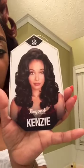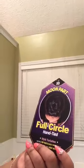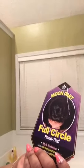So I went and bought this wig right here. Let me show you a picture — the brand is 'Beyond Your Imagination' and the style is called Kenzie. I hope you can see it, but let me tell you — you see this full circle hand-tied part? It's a hand-tied top.